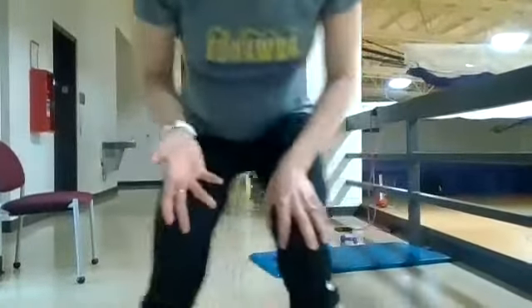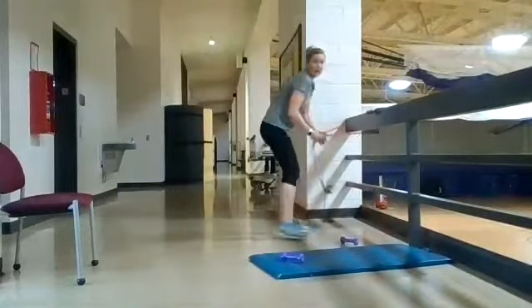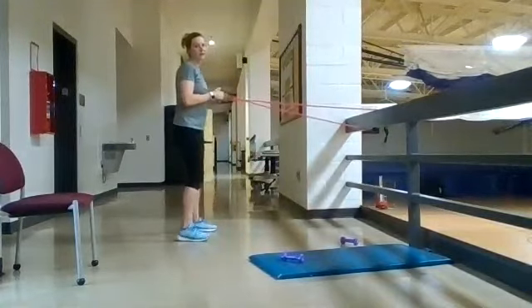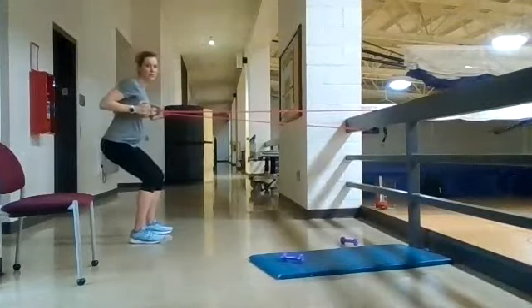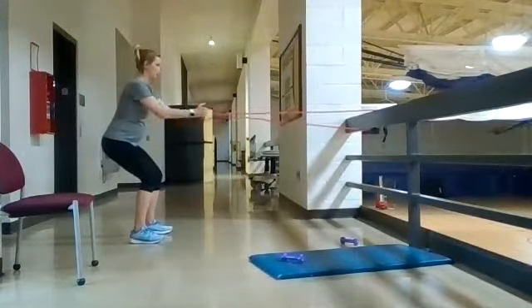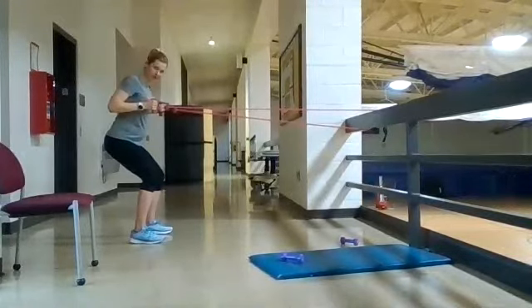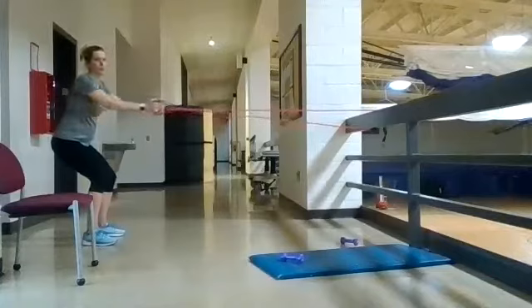Next we have rows with a resistance band and incline push-up. For the resistance band, find some stable thing you can hook it around. Get into an athletic position — kind of a quarter squat — arms extended in front, and squeeze your elbows back keeping your shoulders down. If that's too easy, take a step back to add more resistance.